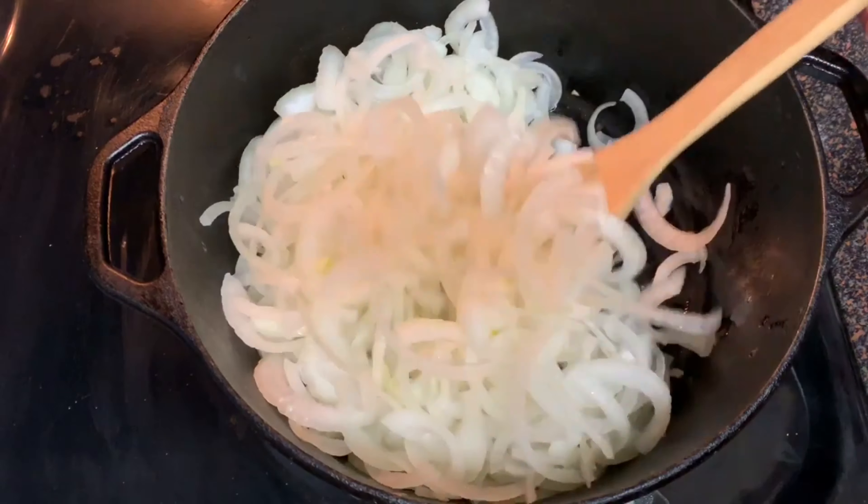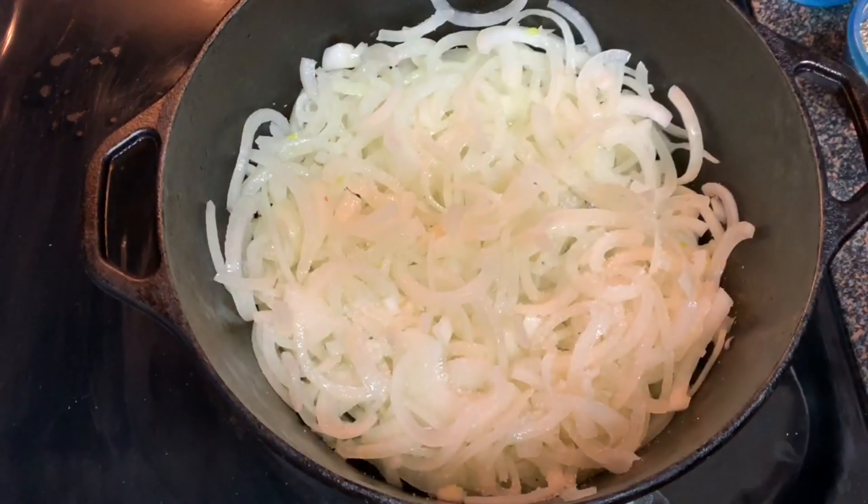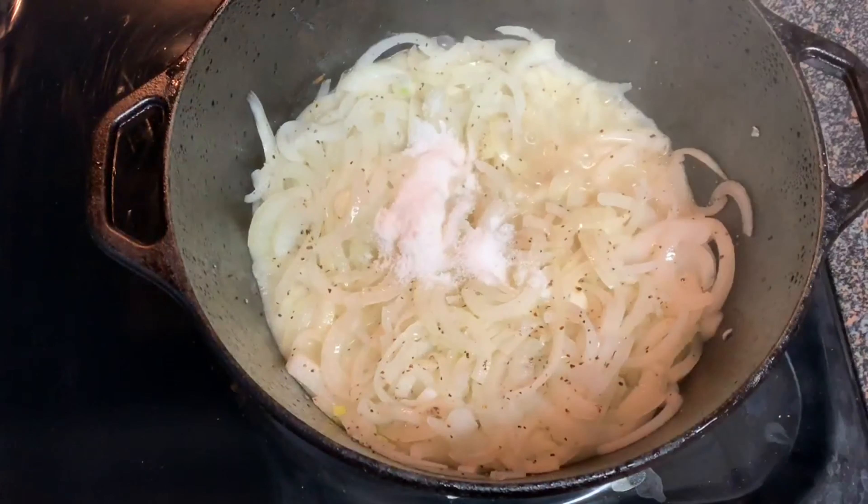Stir this to coat them really well. Then add salt, black pepper, and a little sugar.